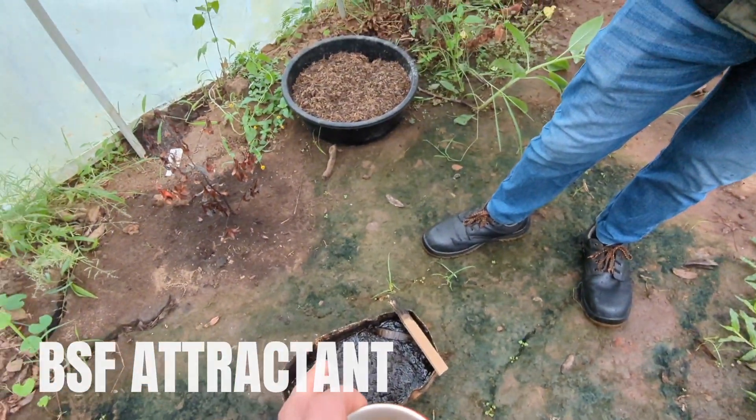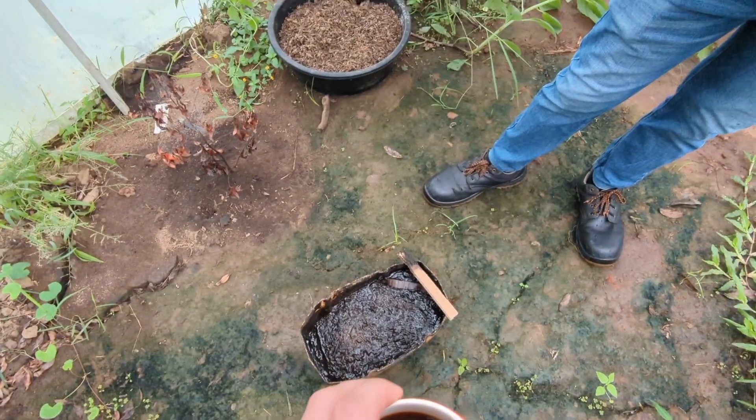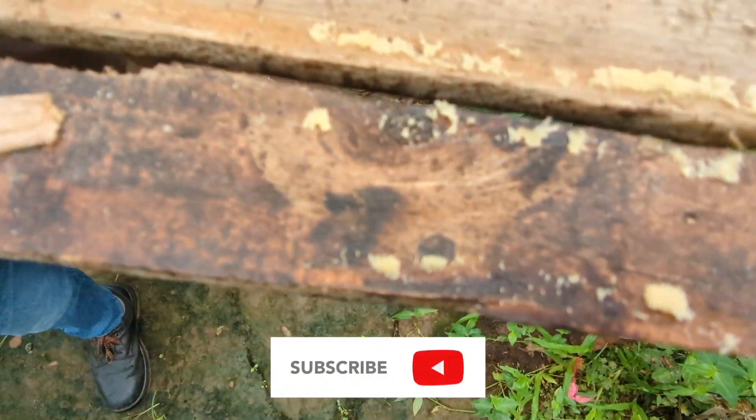What's in here, Sam? We put in chicken droppings and also part of the other — it's made from the abattoir. And then these are the eggs. Okay, so we have a few clutches.